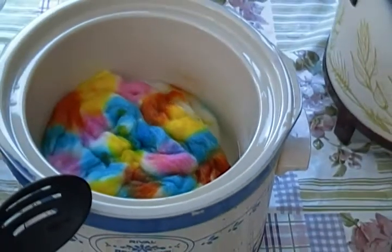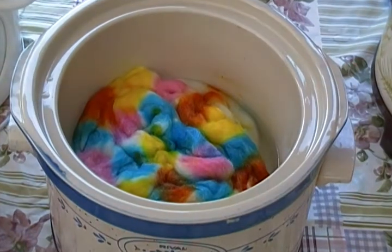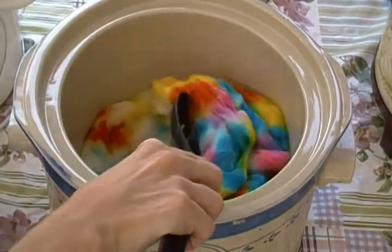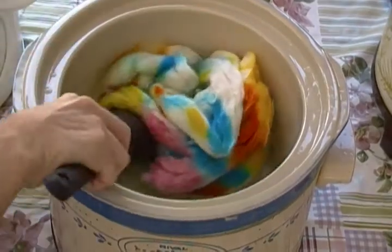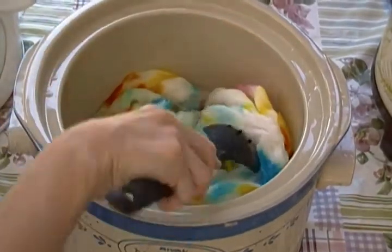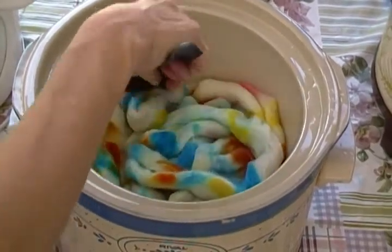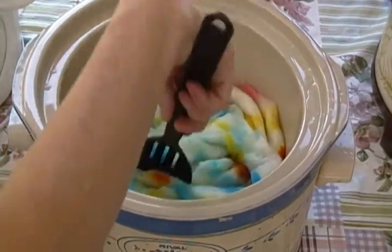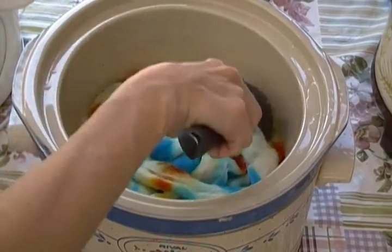So now what I'm going to do is flip these fibers over, because I want to have the coloration come all the way through. I'm not disturbing this too much, not stirring it around too much — I'm just moving it gently.